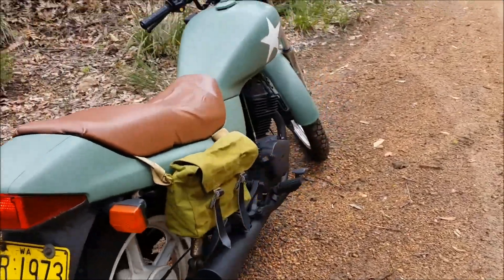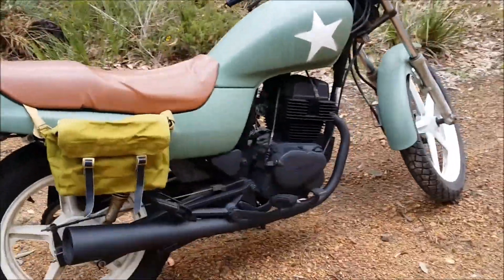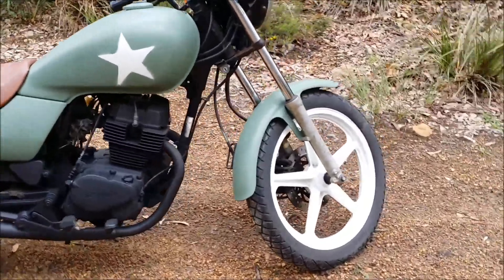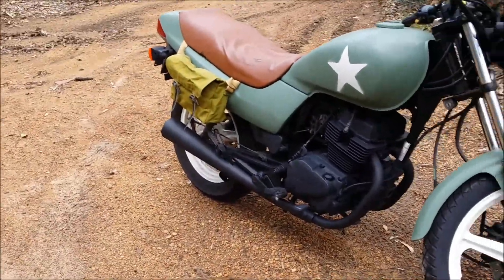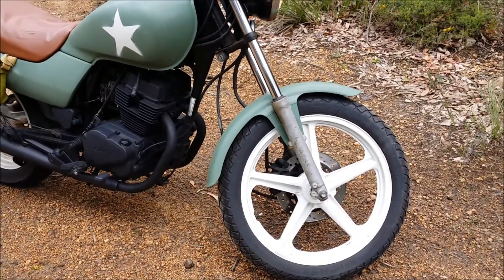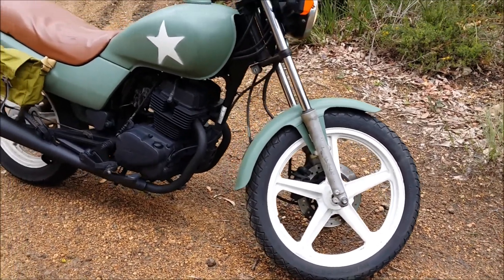In the US this is called a Nighthawk. In Australia it comes with cast wheels instead of spoke wheels and you get a disc brake on the front, whereas I think it's drums back and front on the US model.